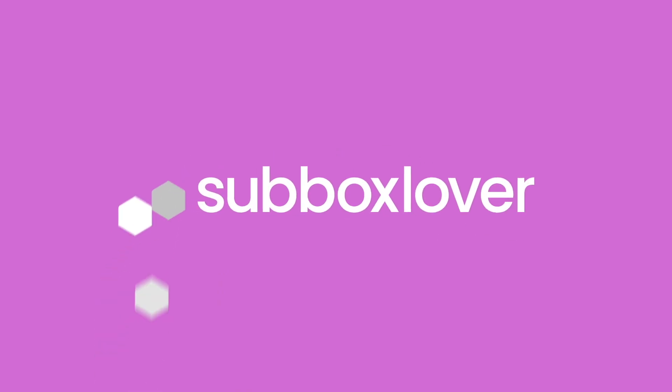I'll leave that down below in case you're interested in signing up. Welcome back to all the sub box lovers out there — if you're new, my name is Katrina and on my channel I unbox lots of different subscription boxes. If you like these seasonal home decor videos, make sure you give this video a thumbs up, subscribe, and hit the notification bell so you don't miss future uploads. Let's dive in!